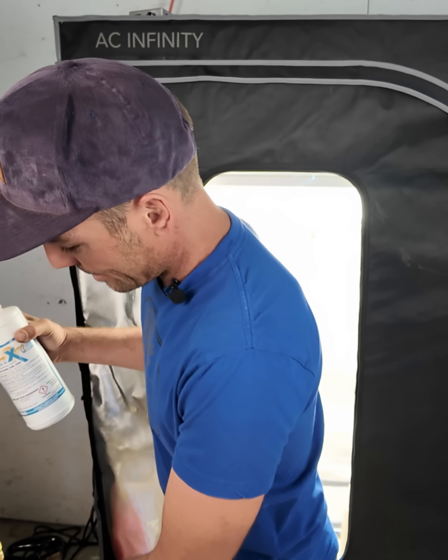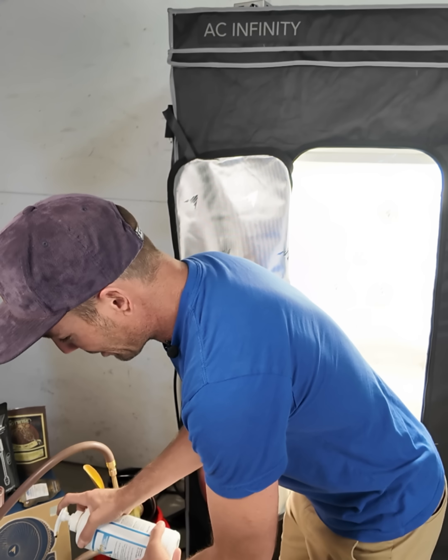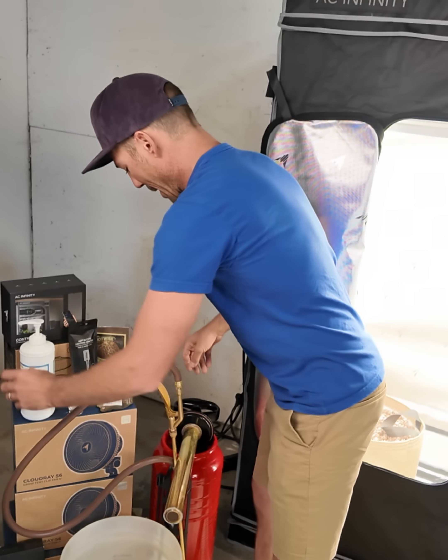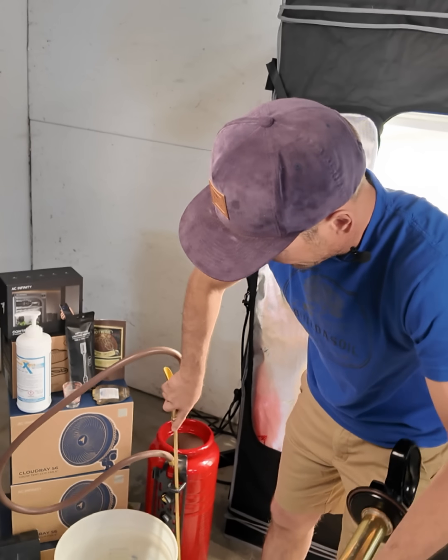I've got Thermx 70 and three gallons of water for my Chapin sprayer. I'm going to put one pump in there, and that's going to be enough to get all of the saponins in there to make it kind of foamy for the new soil.